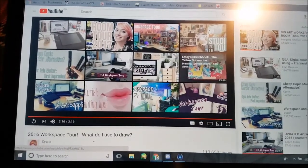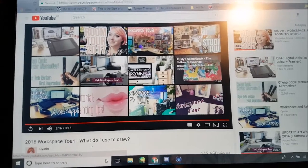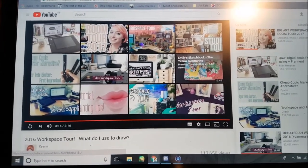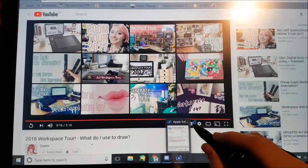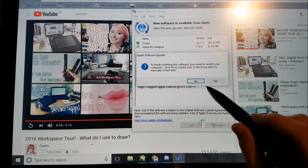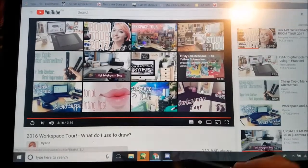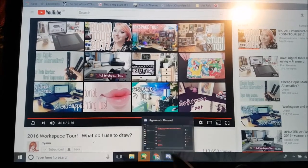Hi, I got the Huion GT191 pen display tablet for Christmas, and I'm basically just gonna try it out. Just let me make that off — I should stop writing, that is inappropriate.